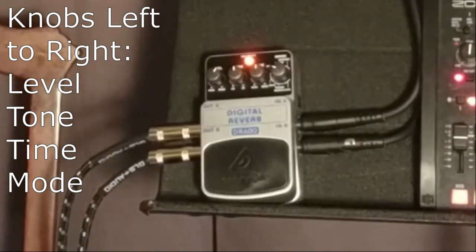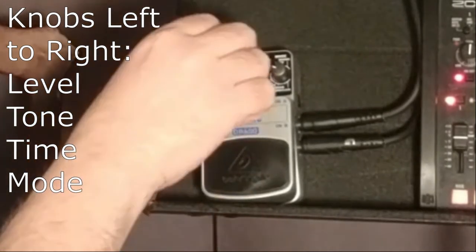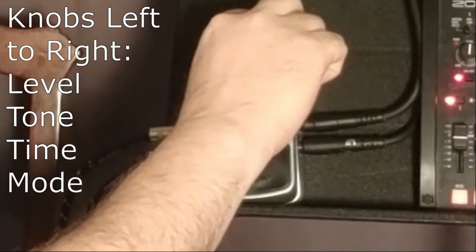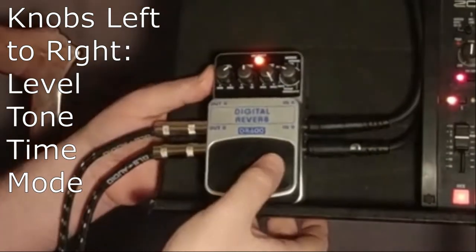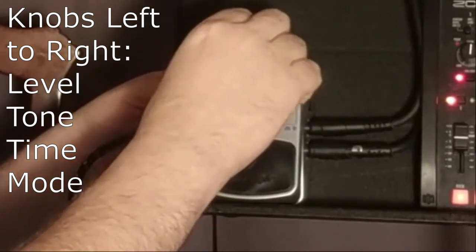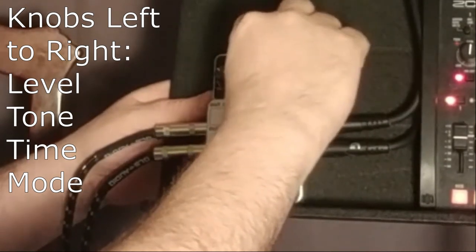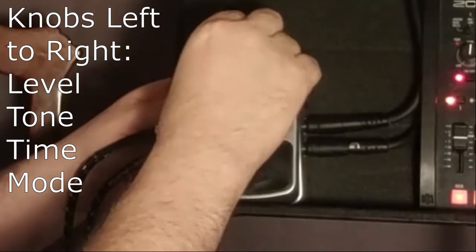Next setting is Hall. The hall setting is very ambient. This is plate — I can hear the time working on this one. I can hear the level working on that one too.